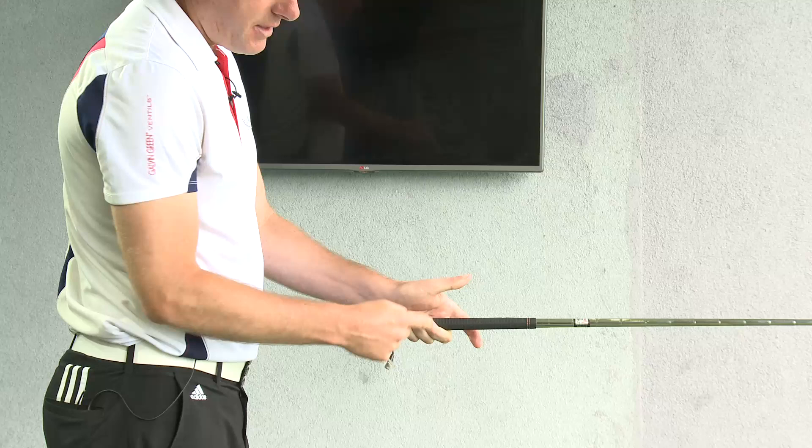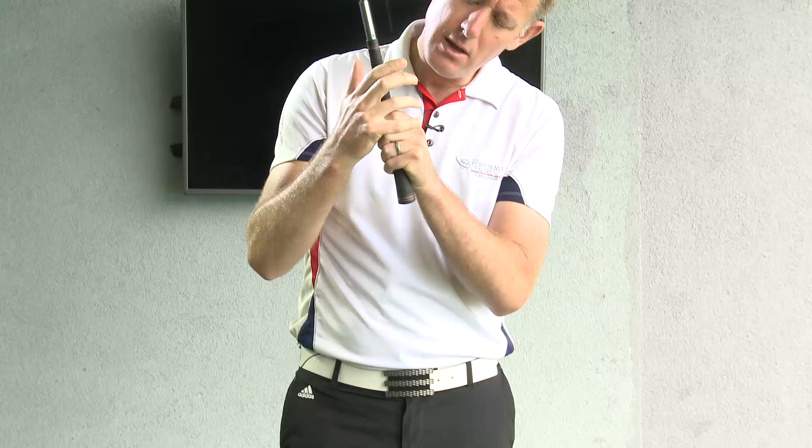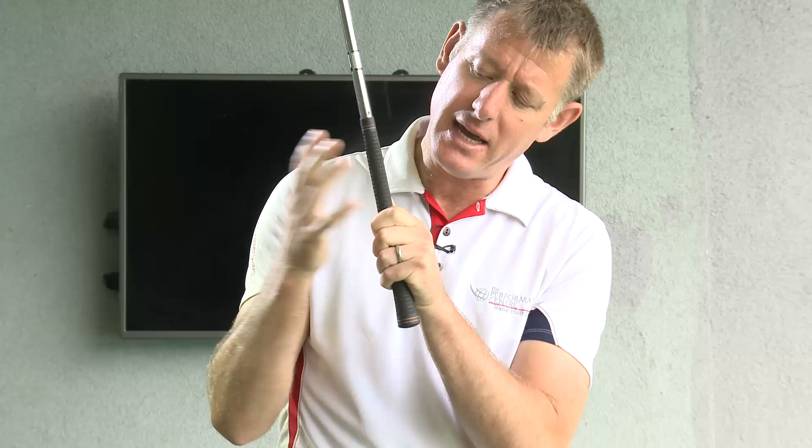He also made sure that when he gripped the golf club, the most pressure was applied by the last three fingers. Then he took his right hand and placed the little finger, overlapping it with the middle finger and the index finger of the left hand.